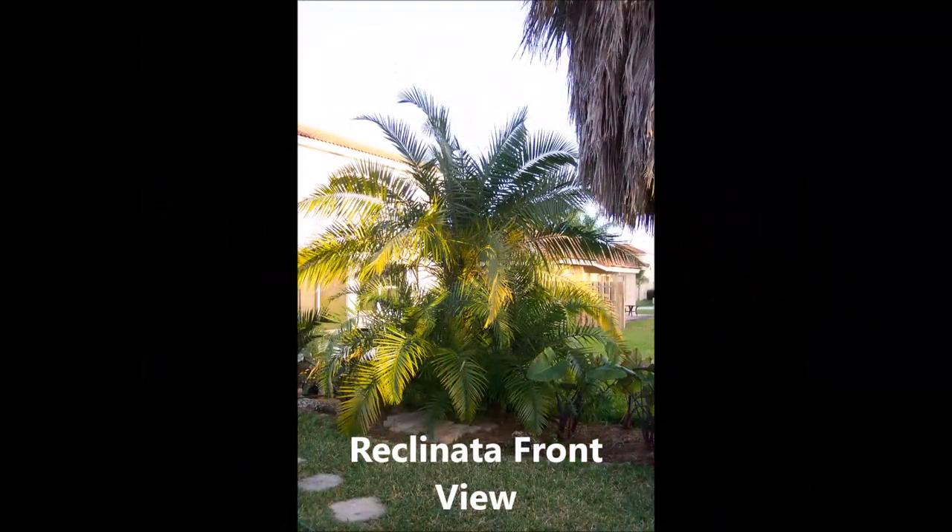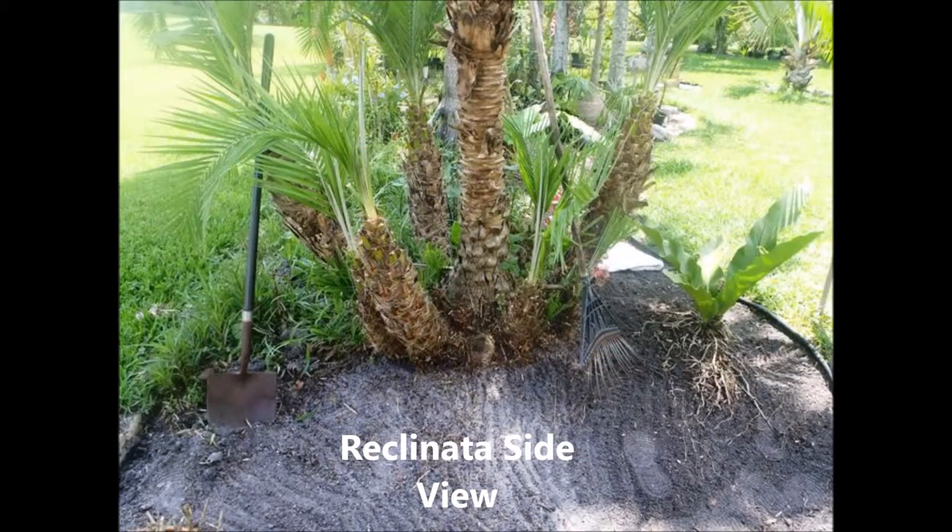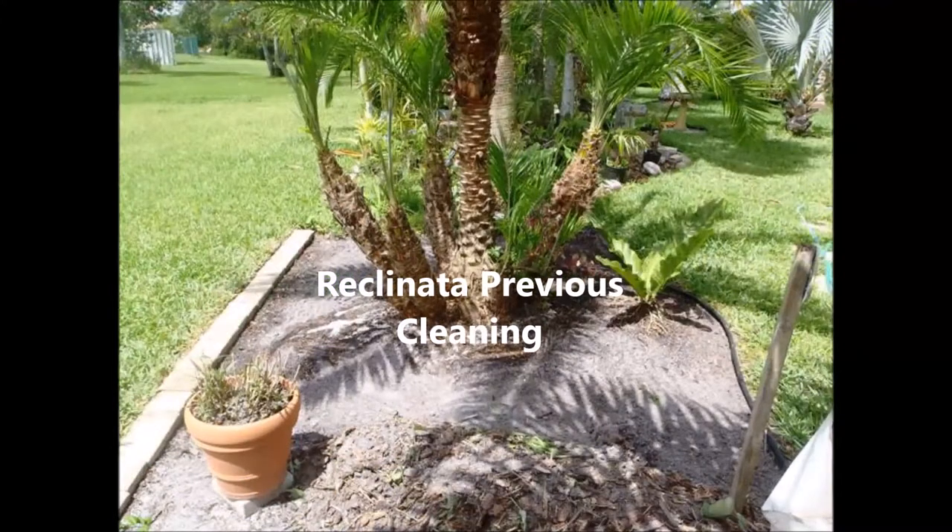Our idea is basically to clean it up so this way you can see what it looks like in the front and from the rear. The idea is to cut back all the growth that you see in it — cut back all the growth to get down to the nitty gritty so I can cut all these little loose shoots on the bottom.